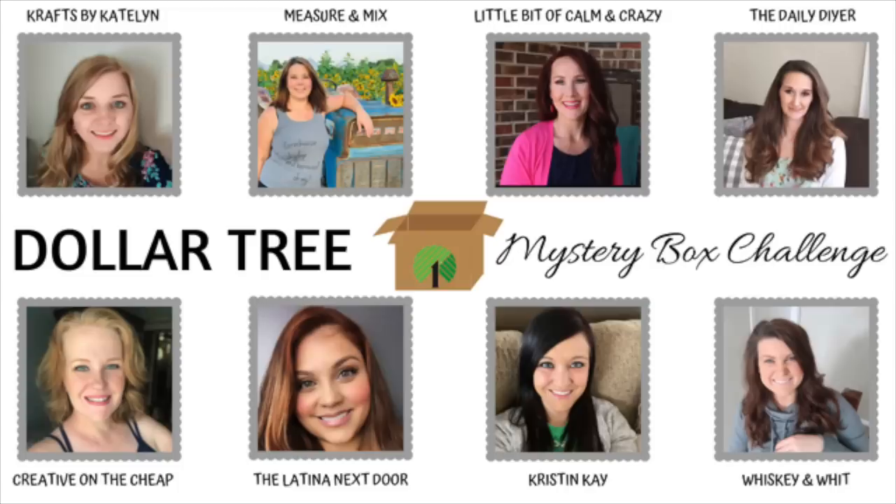The goal here is to set you up with a ton of ideas for random products and different ways that you can use them from Dollar Tree, and hopefully you can get a little bit into our brains and see how we create stuff. Also part of this massive Dollar Tree box swap is Caitlin over at Crafts by Caitlin, Jessica at Measure and Mix, Jennifer at Little Bit of Calm and Crazy, Shannon the Daily DIYer, Courtney Creative on the Cheap, Yami the Latina Next Door, Kristen over at Kristen K, and myself — so that is eight videos. You'll be set all through the weekend on this content.